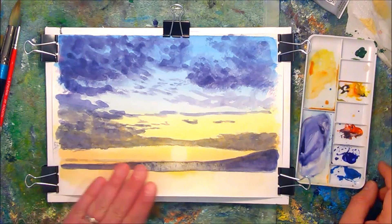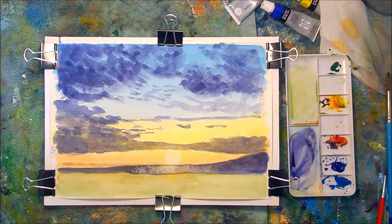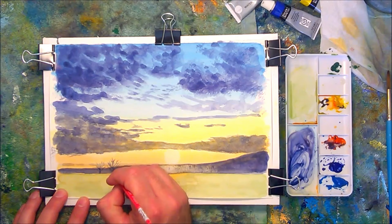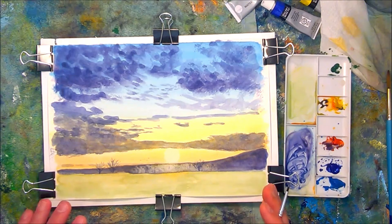I'm coming to the end of the painting now and just need to start putting in some details. I'm mixing up a foreground grass colour, just very light, allowing that to dry. Now I'm creating a very dark mix — ultramarine blue, cadmium red, and a little bit of sap green. Using a very small number two brush, I'm putting in some detailed trees, just some silhouettes to give the impression of the trees, and there are a few birds.